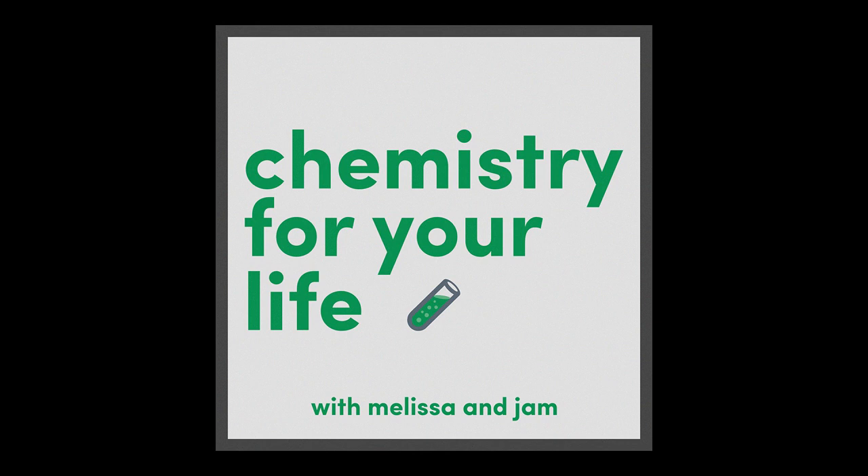Well, that's it — that's our experiment for this week. Thanks for trying that out, Jam. Of course, it was fun! Thanks for teaching me. This episode of Chemistry for Your Life was created by Melissa Calini and Jam Robinson, with special thanks to E. Robinson who reviewed this episode.